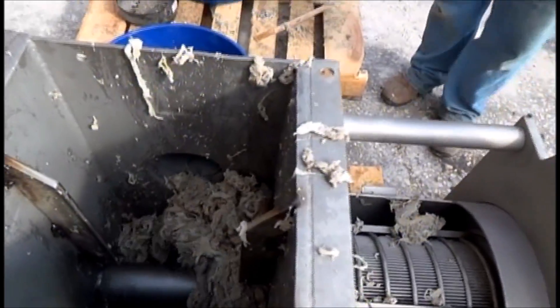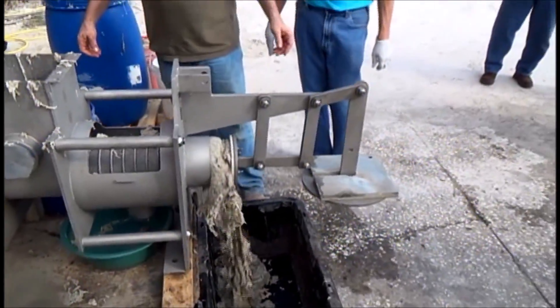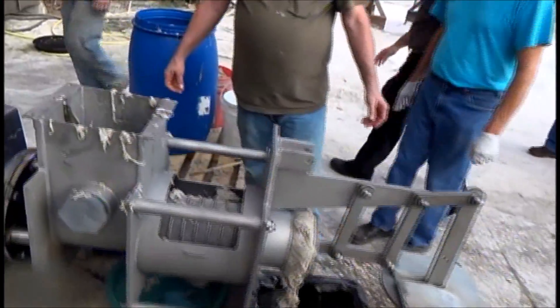Of course, there's no liquid in this to be separated. I assume this is not representative, but we are squeezing this material, and it goes through fast. It cleans out in a hurry.